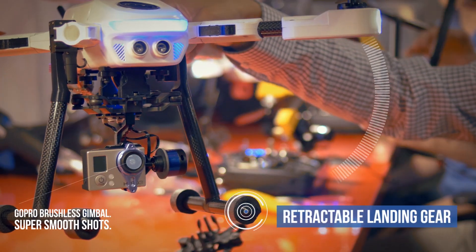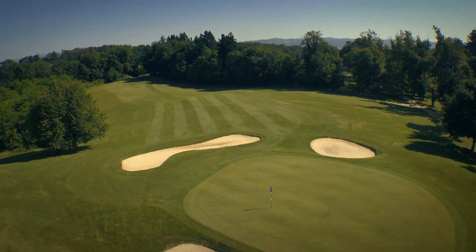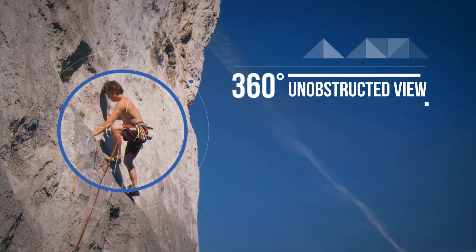Another unique feature about the PlexiDrone is that it has retractable landing gear. You will no longer have any junk in your shot — you never have to crop anything out at the bottom. It's just going to be a clear, beautiful 360 view.